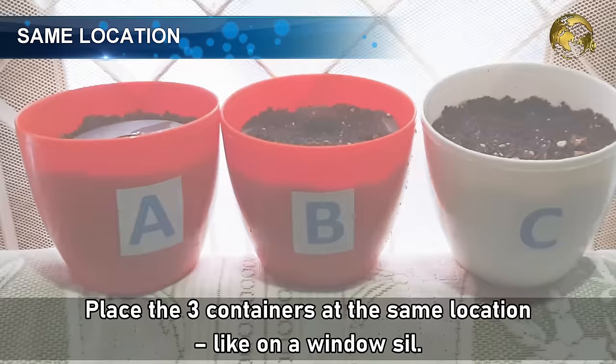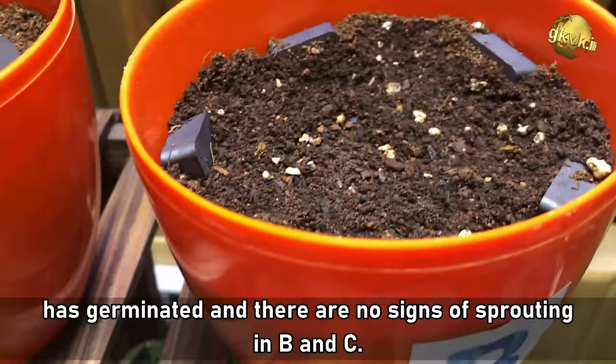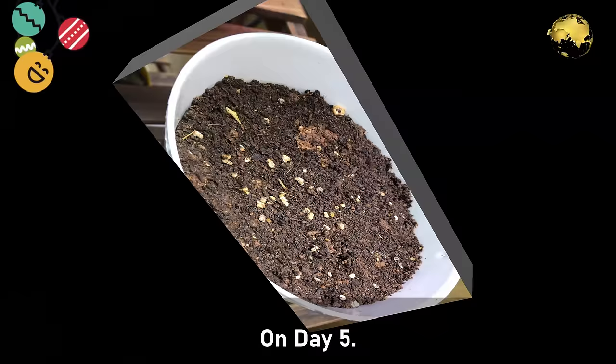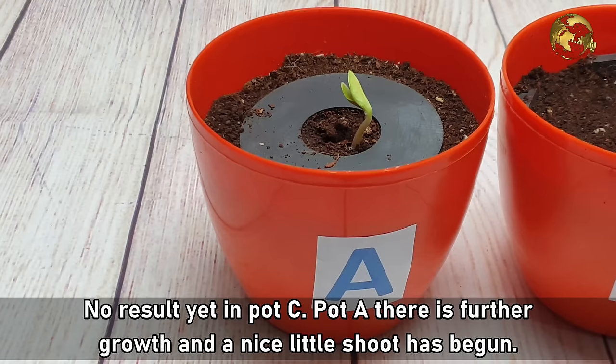Now let's look at the results. On Day 4, you can clearly see the seed in Container A, which received the highest magnetic field, has germinated, and there are no signs of sprouting in Pot B and C. Then on Day 5, you can see the seed in Pot B with a weaker magnetic field has also germinated. No result in Pot C. In Pot A, there is further growth and a nice little shoot has begun.